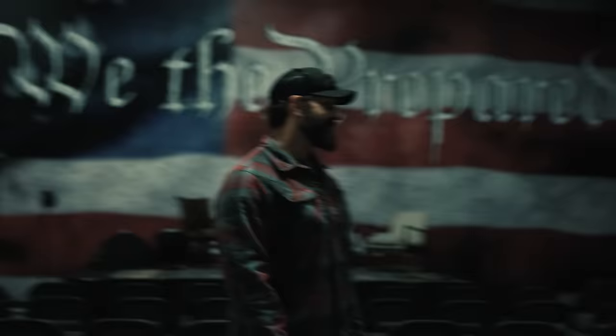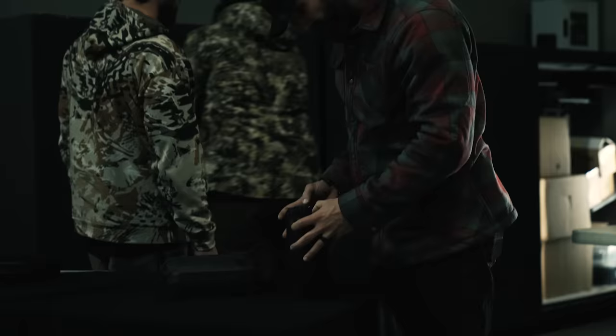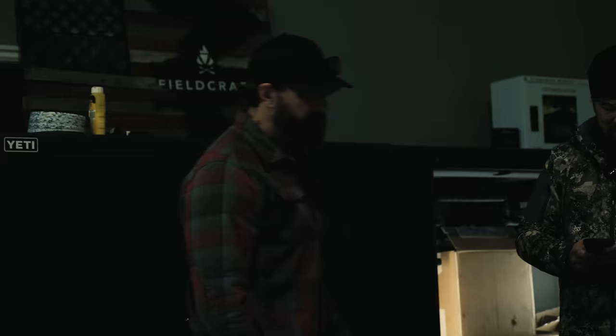Which one is your house? This one? Yeah, probably not. Yeah, I do.